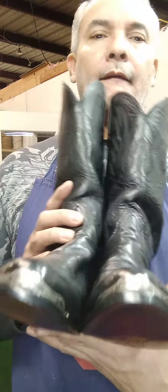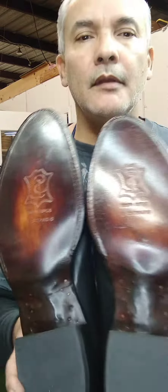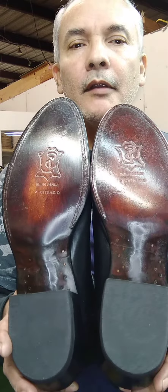The heels come out really good, looking in nice condition. Okay, so next time — here we go, hope you enjoyed the video.